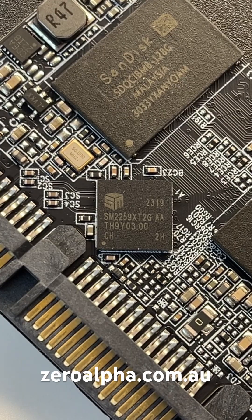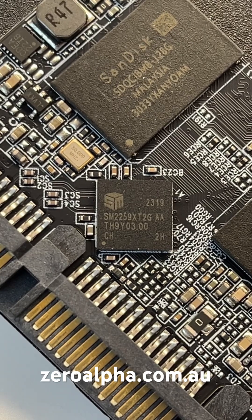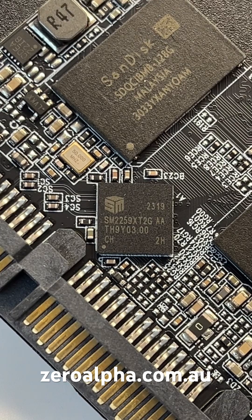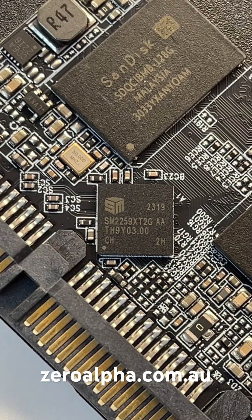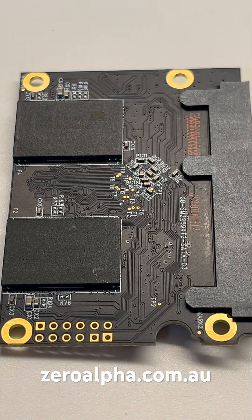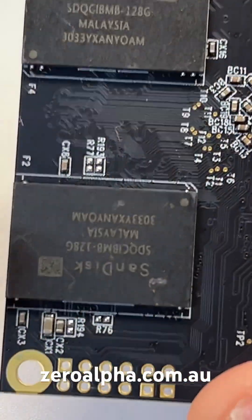This Wall RAM SSD uses a Silicon Motion controller chip — you can see the model number here, it's SM2259XT2G. On the reverse, we have another two memory chips, and surprisingly, they're made by SanDisk.